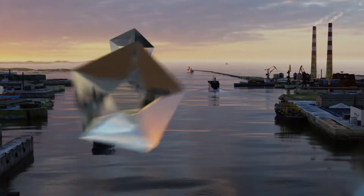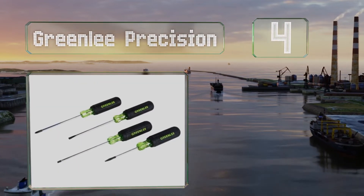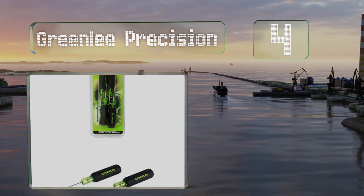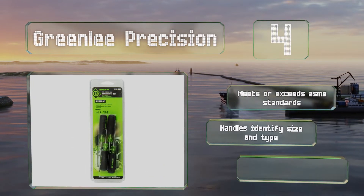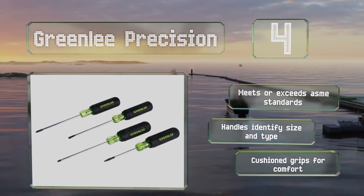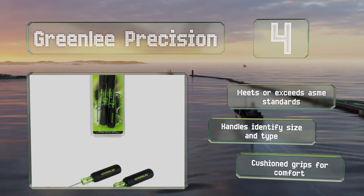At number 4, built with heavy-duty tips, the Greenlee Precision uses a rust-resistant chrome-plated finish to prevent them chipping and to minimize slipping. Though they do feel light and balanced in your hand, these tools still allow you to apply a decent amount of torque. It meets or exceeds ASME standards, and the handles identify the size and type. They also have cushioned grips for comfort.